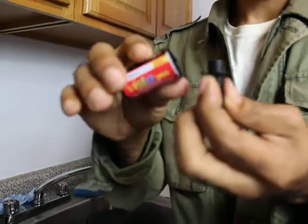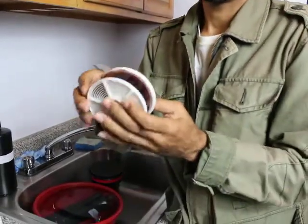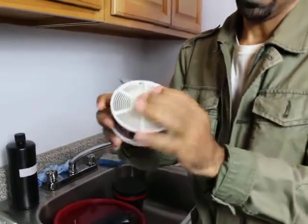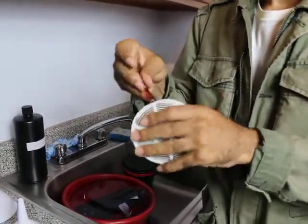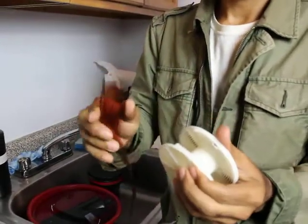With small format film it's not any different than processing medium format film, except you have more frames. With small format you have 24 frames in some rolls and 36 frames in others. I will be processing a roll of Agfa 200 speed film. This is the aftermath of me taking the film out of its canister and rolling it onto the reel. Please do not do this on Facebook Live or YouTube Live in broad daylight or any kind of light. This is a test strip of film I am sharing so you can see how the film looks when you load it properly.